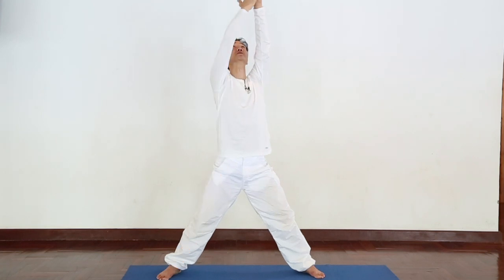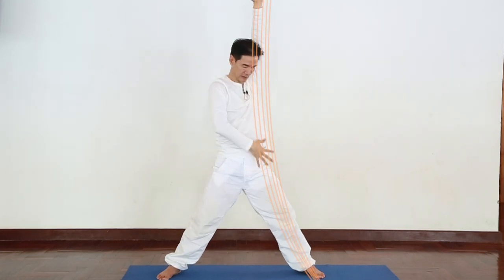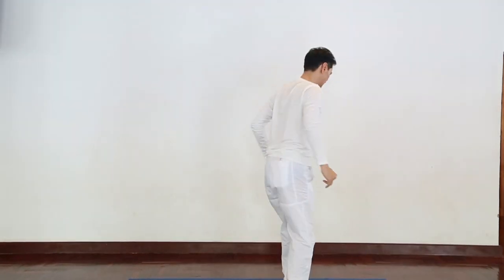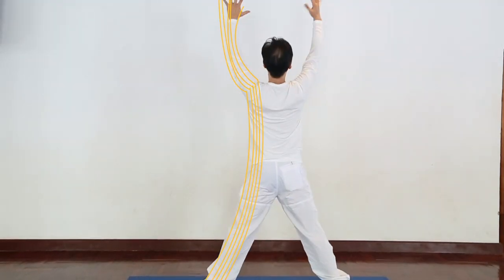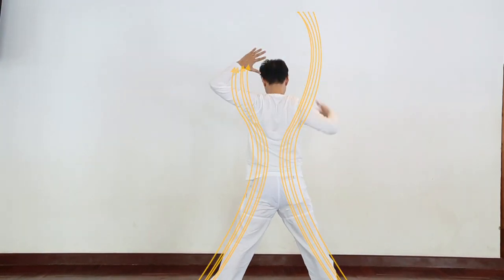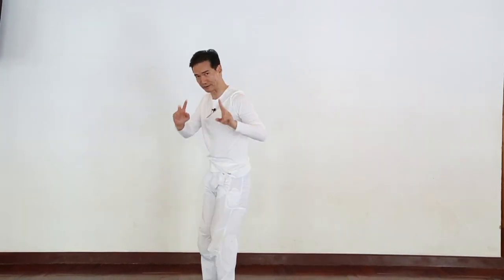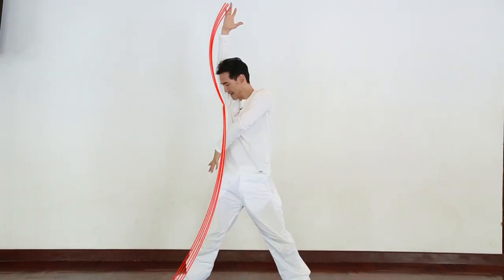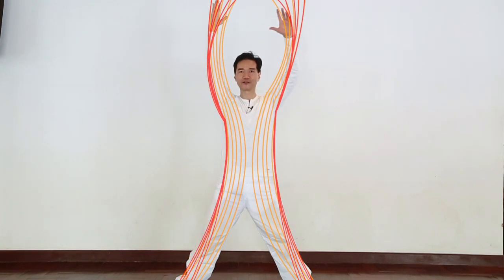10 fleets of light all together come down, connect with your toes — so you got 10 fleets of light. From the back you got another 10 fleets of light come down from heaven, connecting at the back — so you have 20 fleets of light. Then just imagine sideways going down to the side connecting with your toes.